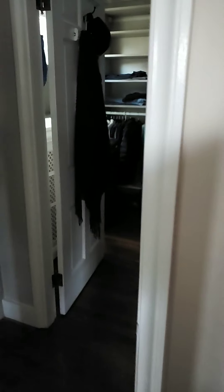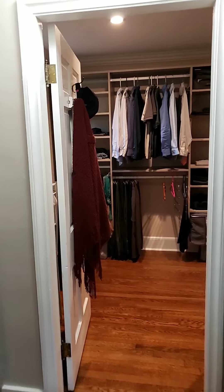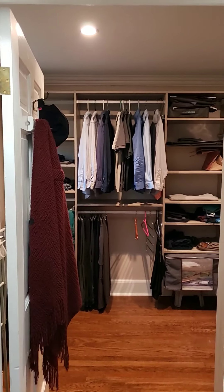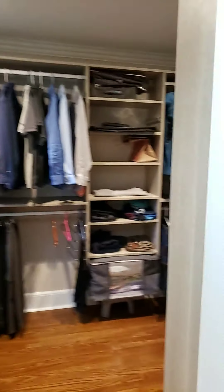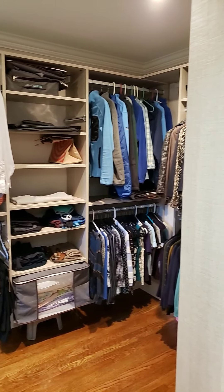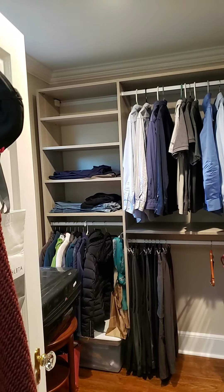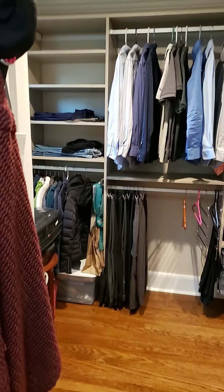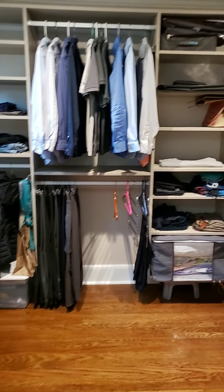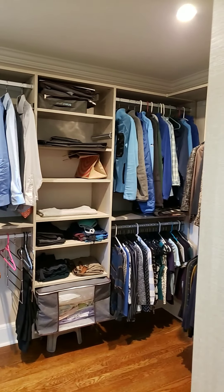This closet used to be much bigger and they had a great idea of just putting a laundry there, so we built the wall, installed some new outlets and new lights. That's it — I hope you liked the video!